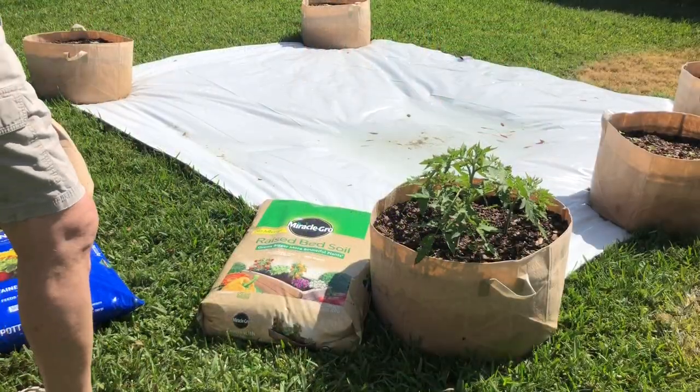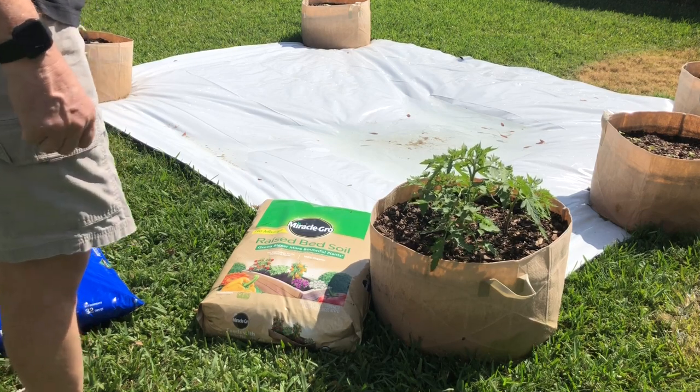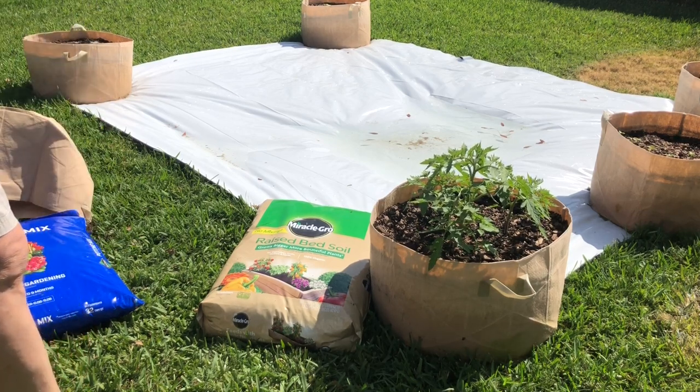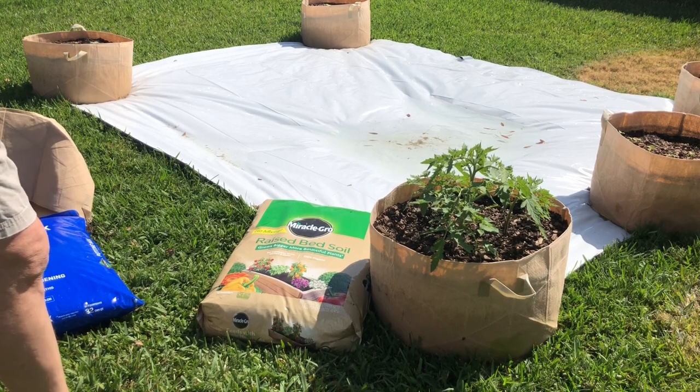Good afternoon YouTubers. My name is Mike and welcome to my backyard garden. Today we are going to transplant some tomato plants into their permanent fabric pot for this spring's growing season.